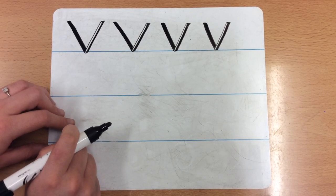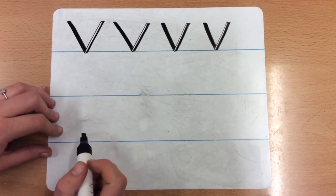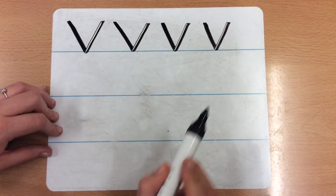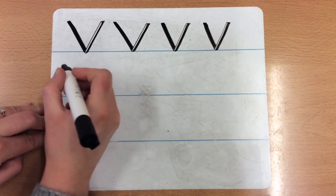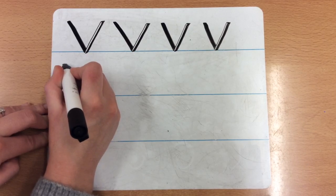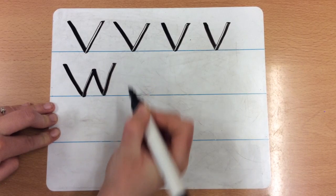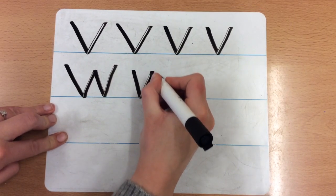The next letter that we are going to be doing is W. So do you remember that's the worm and we go down, up, down, up. Let me show you on the line again — it's very similar to the V. We start at the top and we go diagonal down, up, down, up.